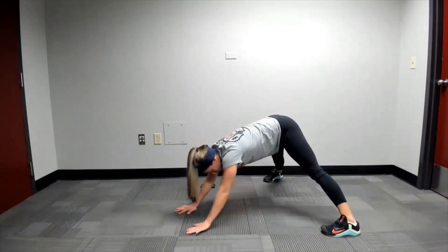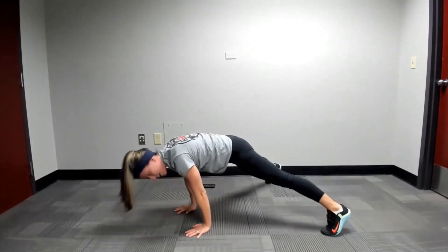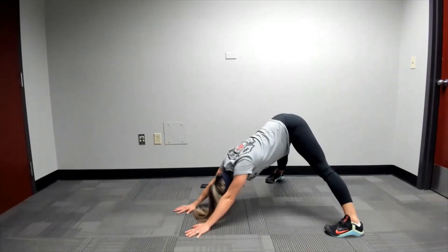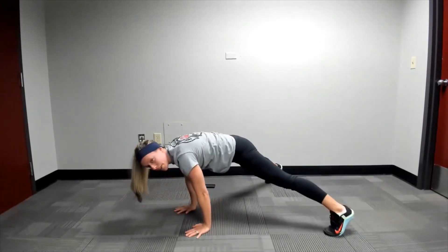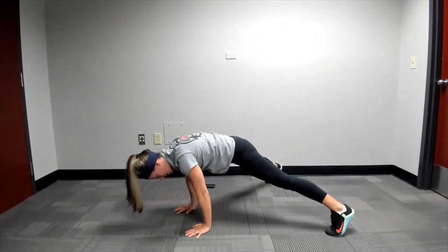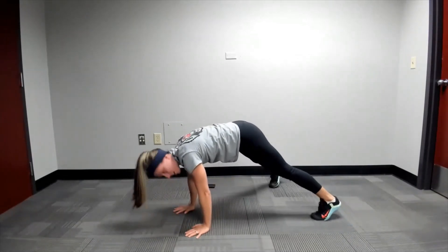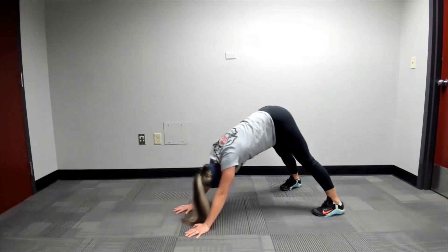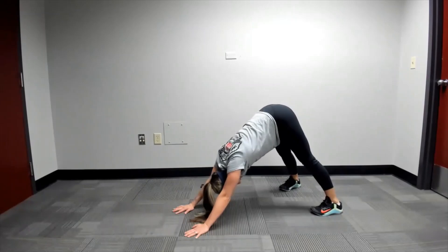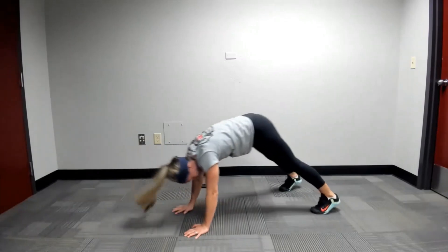Now hold with your booty high. You're going to push into your heels, and then lean back to that straight arm plank. Push into your heels, try to keep legs as straight as you can, lean back over the hands. If you're feeling a little bit more flexible now, you can start working your feet in a little bit narrower, pushing those heels down into this downward dog position, and then back to our straight arm plank.